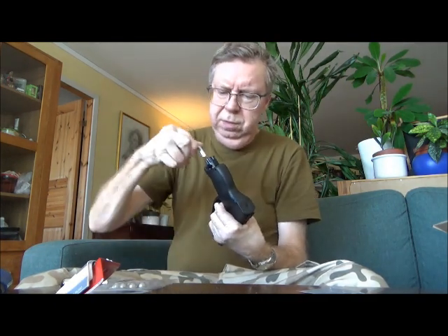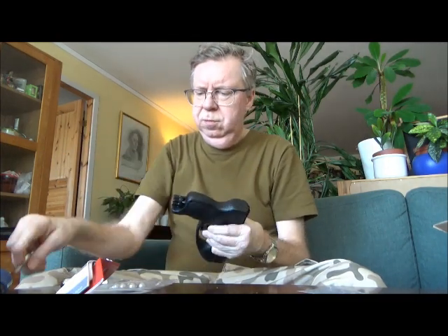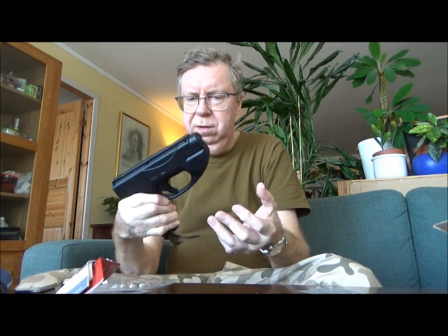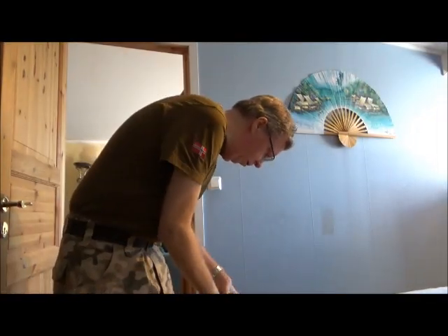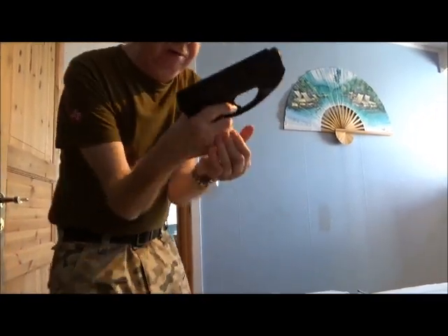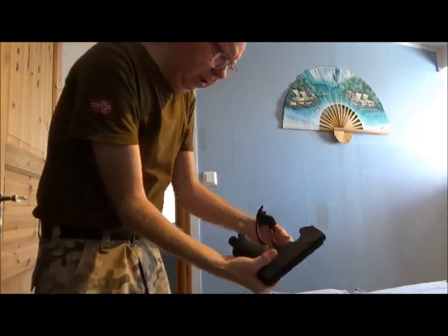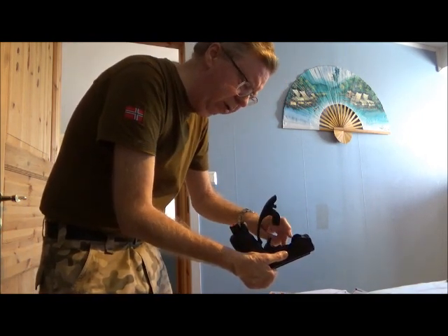I used a needle and blew on it to clear out the gunk. Since I have the restrictor out, let's try it without the restrictor and with an 8 gram canister and see how that works — at least then there won't be any gunk that can block any hole. So let's try another one of these 8 gram LIS cartridges. That will be interesting to see what sort of max power you can get from it. Open valve — straight up.